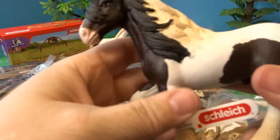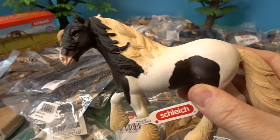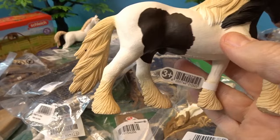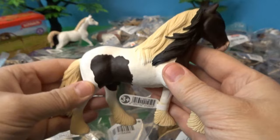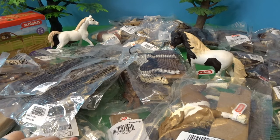Here we have another stallion — this is the Tinker stallion. This is so beautiful, a very sturdy-looking horse. We've got some black and tan mane, his tail is sort of tan, he's got a lot of tan coloring around his hooves with longer hair, and he's got a black and white pattern on his body. Very beautiful stallion.